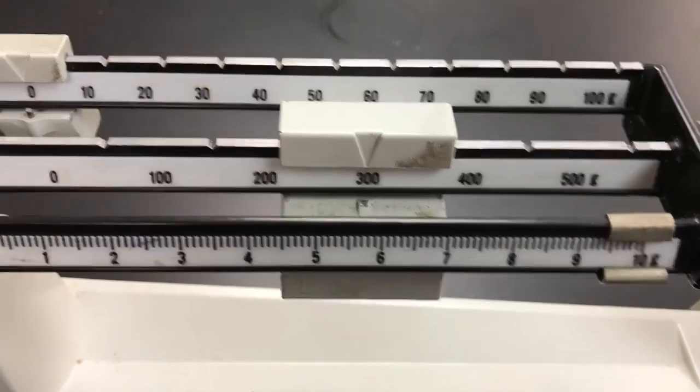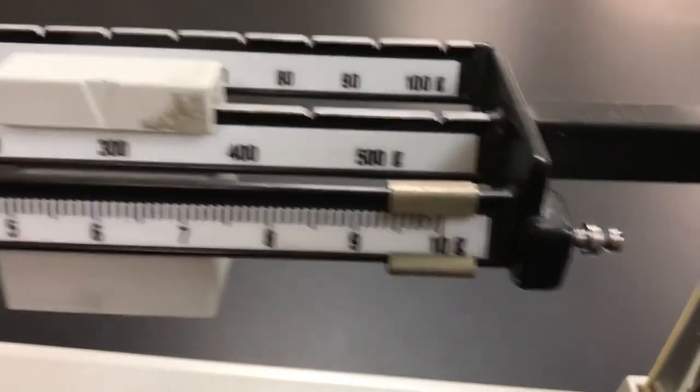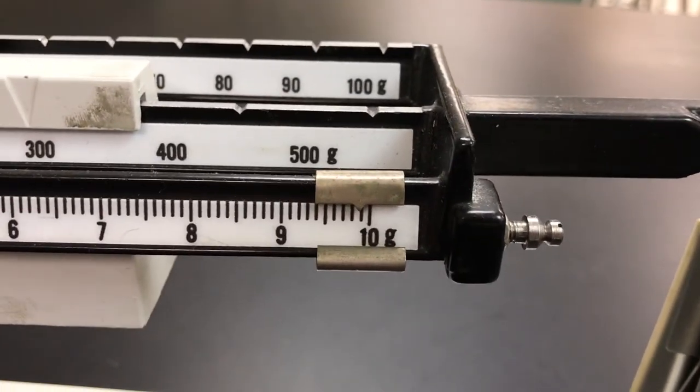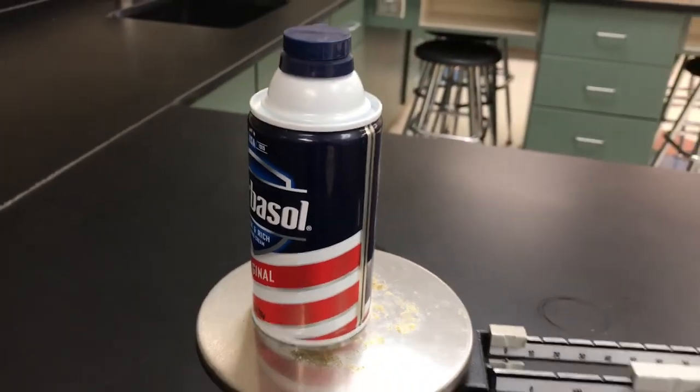To find the mass of the object, you just add your weights up. I've got 300, plus zero on the tens, plus 9.9 grams — so 309.9 grams for that can of Barbasol. You're gonna get a lot of practice on Monday and into next week; we'll be measuring mass, volume, and length using metric rulers. Have a great weekend — no homework! Just explore and be ready to go. See ya!